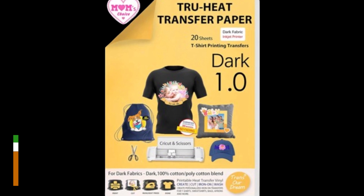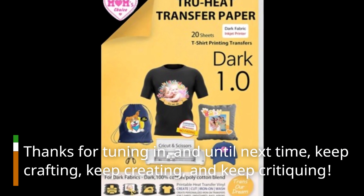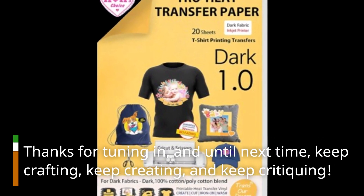Thanks for tuning in, and until next time, keep crafting, keep creating, and keep critiquing.